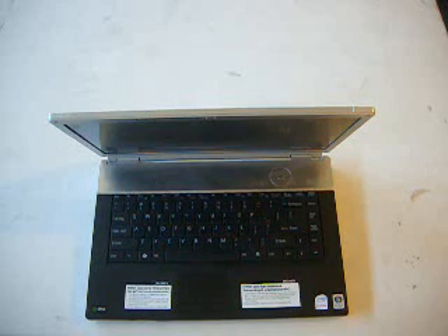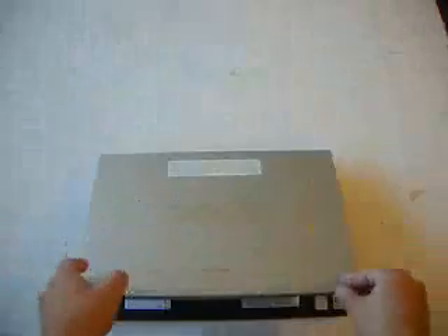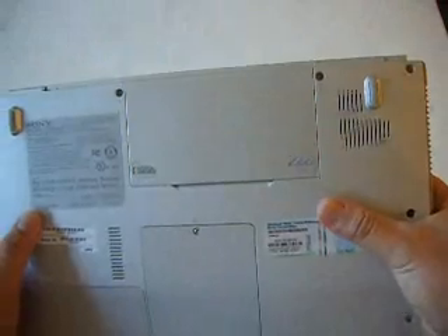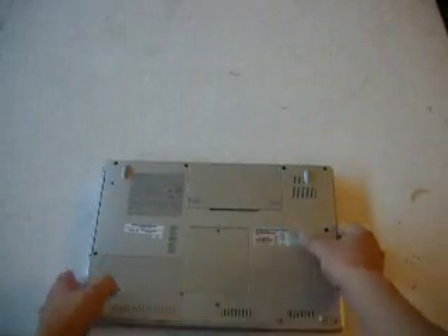I'm going to show you what to do when your laptop doesn't power up. First things first, you have to check the power. That's the most important thing. You can't just depend on the battery because some batteries are already exhausted or they don't have any juice at all. So first you check with the AC adapter.